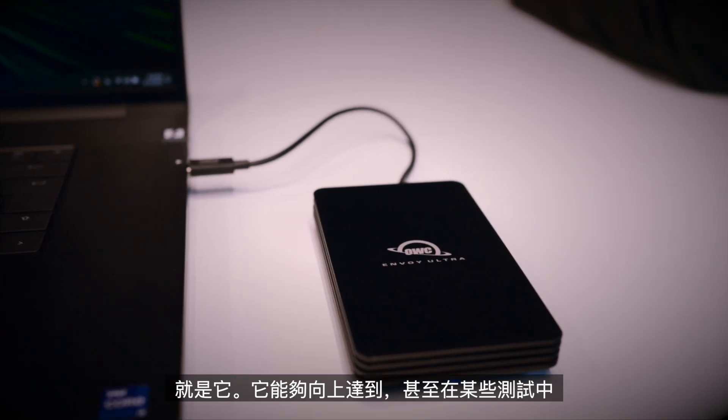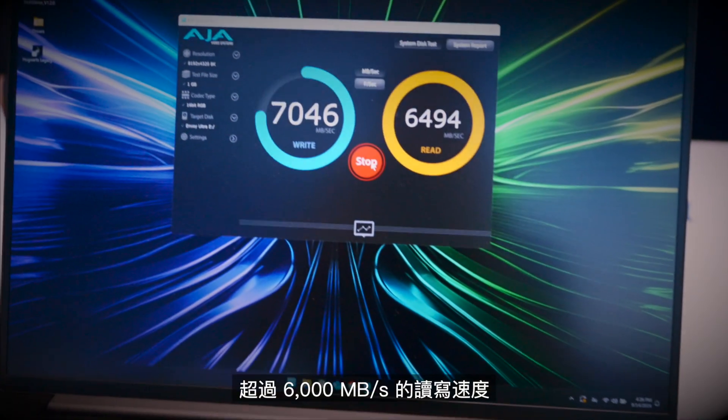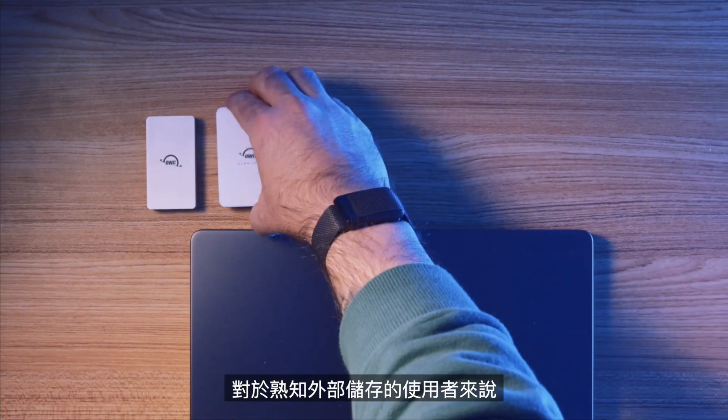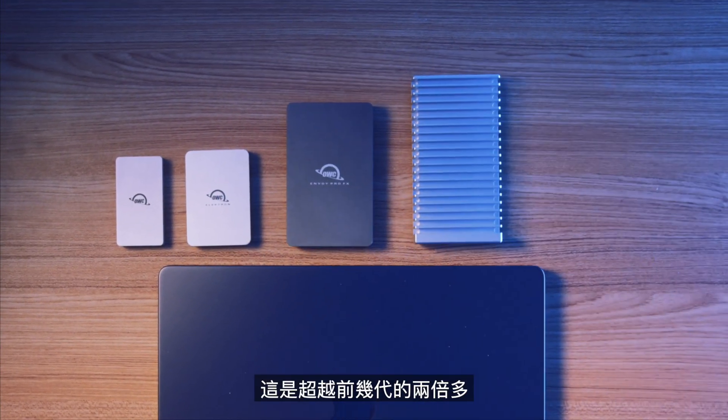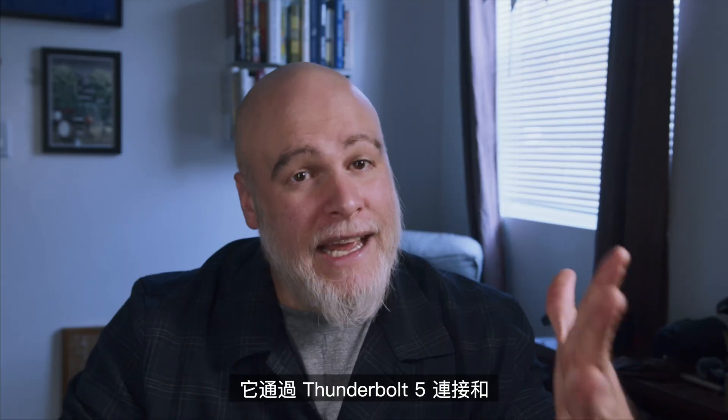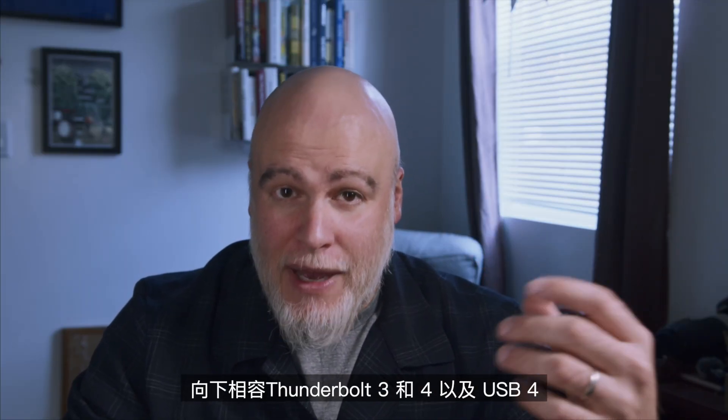Here it is. It's capable of upwards of — and in some tests, even beyond — 6,000 megabytes per second read and write speeds. For external storage users in the know, that is more than two times as fast as the previous generations of external storage. So it's crazy fast. It connects over Thunderbolt 5 and it's backwards compatible with Thunderbolt 3, Thunderbolt 4, and USB 4.